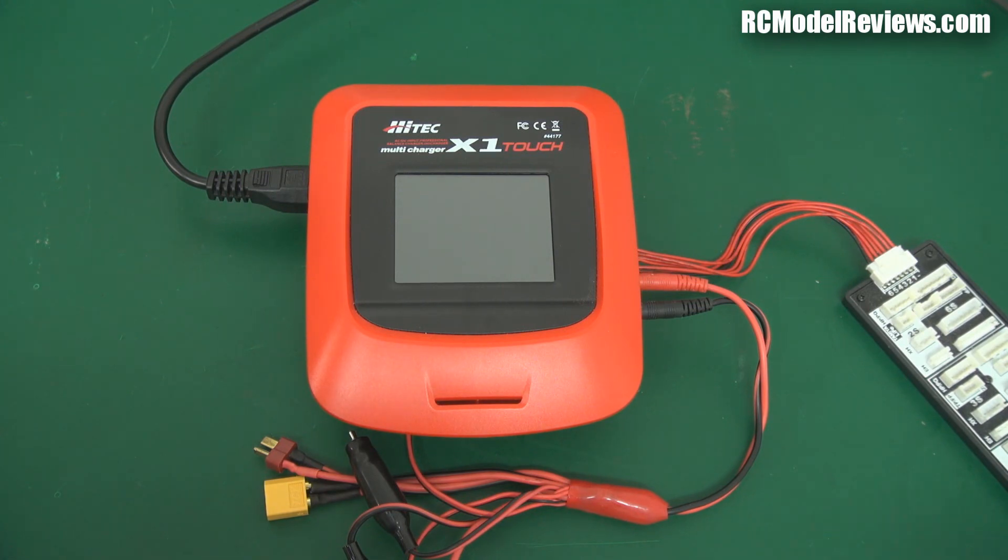So what do you get for the extra money? It's got no buttons — how does it work without any buttons? What are the pros, cons, minuses, and just how does this thing stack up? Let's take a look at the Hi-Tech Multi-Charger X1 Touch.